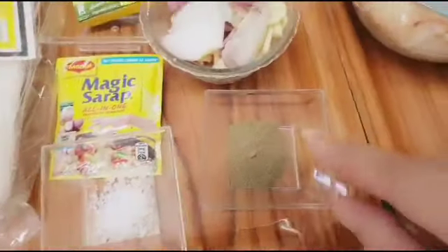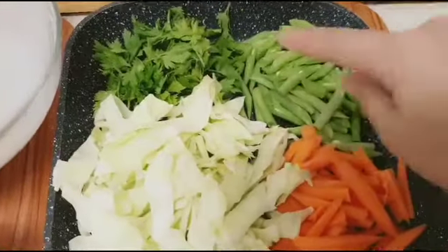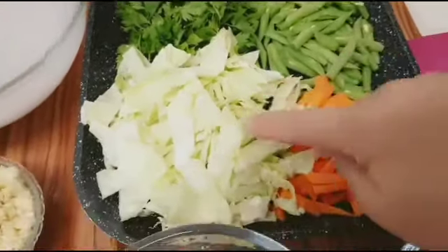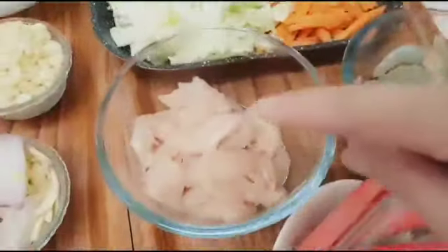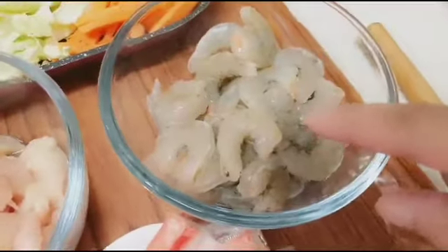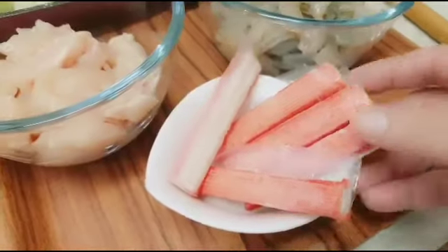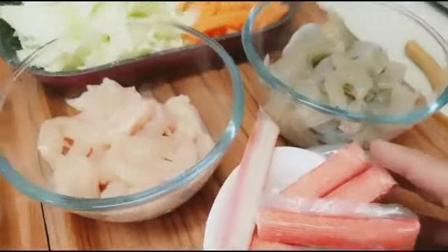Asin. Paminta. At ito naman po yung ating gulay — celery, baguio beans, cabbage, tsaka carrots. At ito po yung ating breast chicken. At ito pong ating hipon shrimp. At ito naman po yung crab steak. Pampasarap ko po ito sa pansit ko — my version.